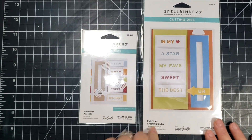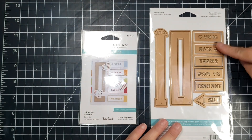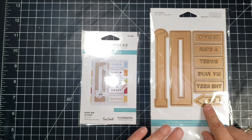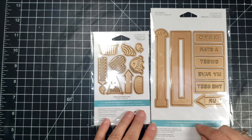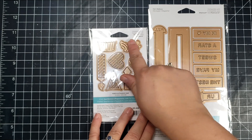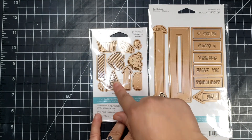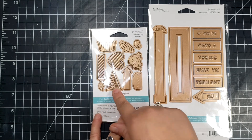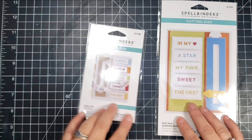First there is the Pick Your Greeting slider, which has all these sentiments, an arrow, and the slider portion. And then there is an accessory set called Slider Bar Accents, which are kind of birthday or celebration related — there's a heart, a candle, an ice cream cone, and another arrow in that.